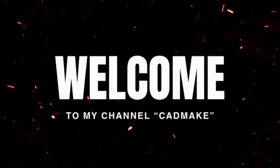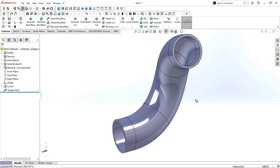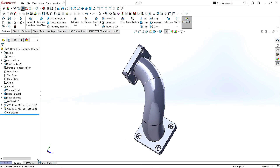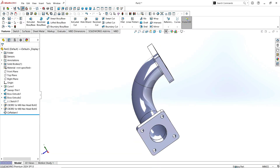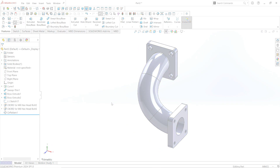Hello guys. Welcome back to CADMAKE. In this tutorial we are going to draw an elbow joint in SOLIDWORKS. We'll use some essential commands and features to give our sketch a professional look. I hope you'll enjoy it. Now if you're ready, let's get started.